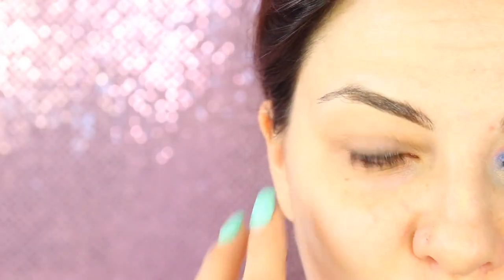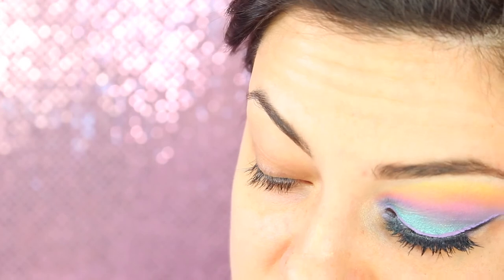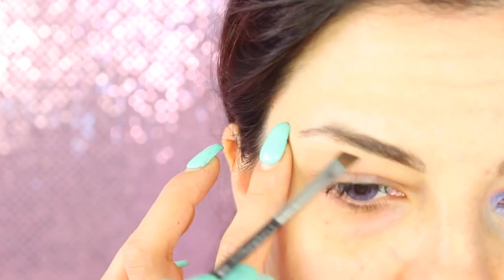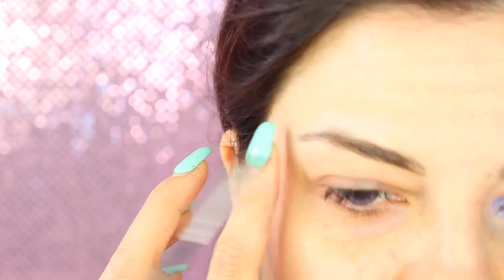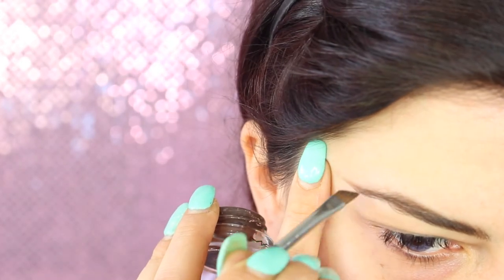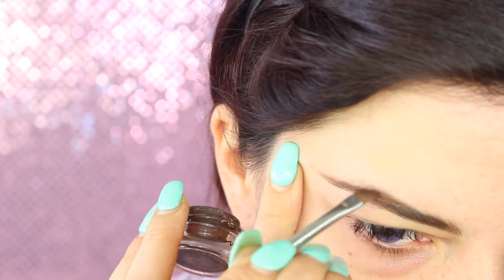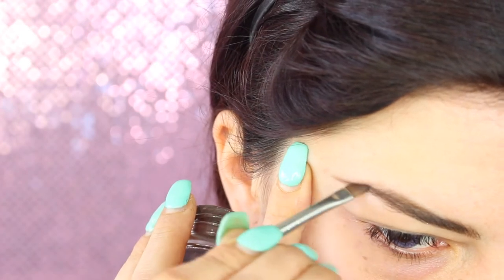Siamo dalle sopracciglia del trucco occhi: le vado a pettinare all'insù e poi le vado a definire a seconda delle opzioni che scelgo. Io le voglio alquanto naturali ma piene, quindi vado ad utilizzare un ombretto marrone opaco scuro da sfumare all'interno. Nella parte finale applico un po' di eyeliner in gel, sempre del colore marrone scuro.